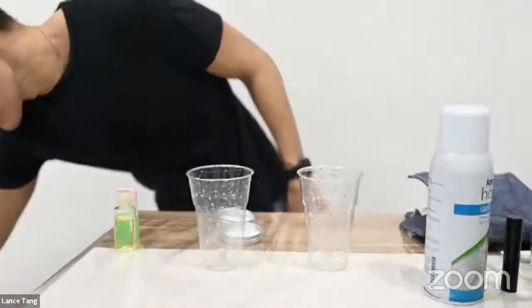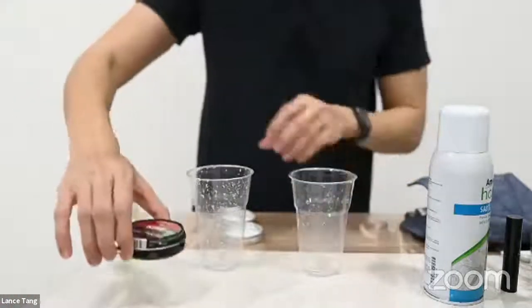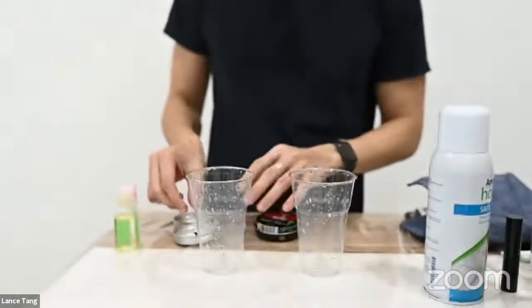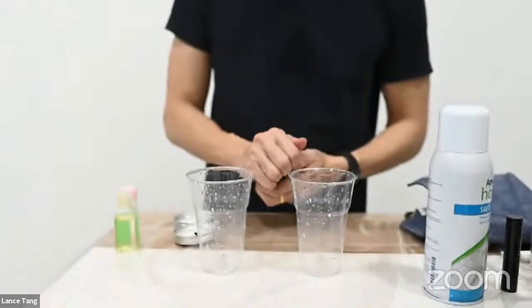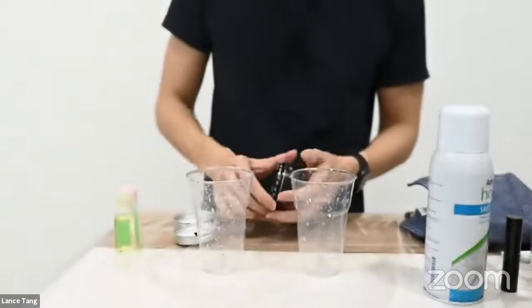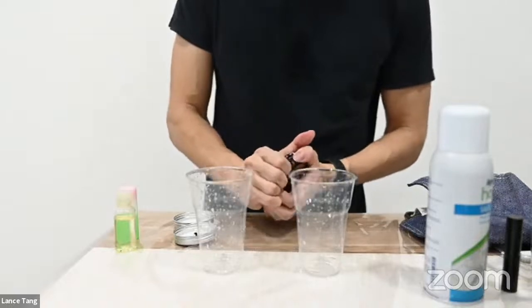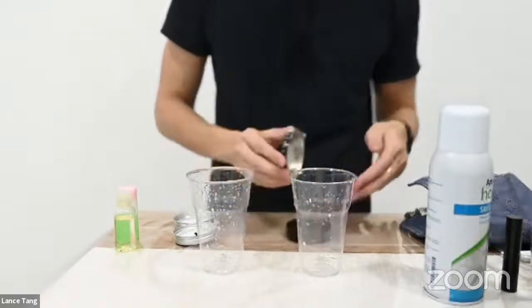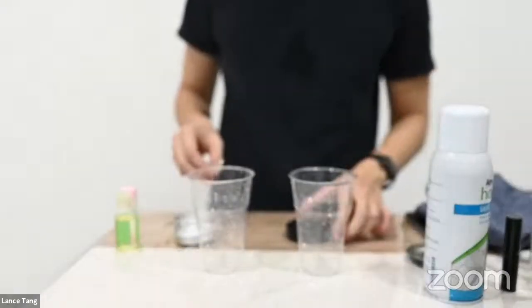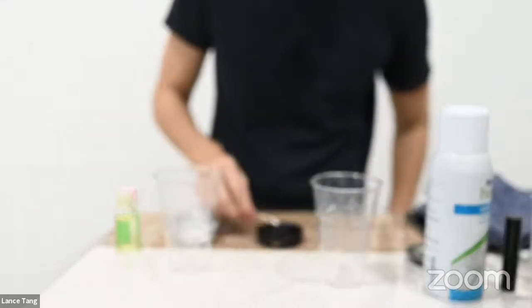Okay, so now same thing — I will use the shoe grease. Now I'm going to apply the shoe grease on my head.